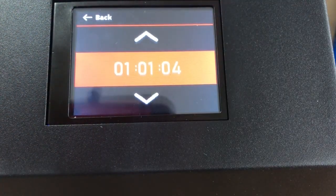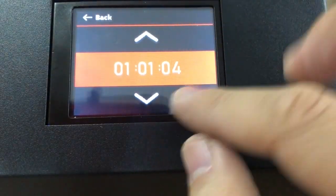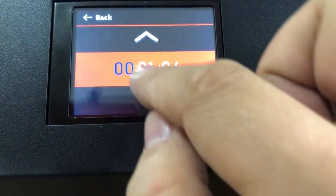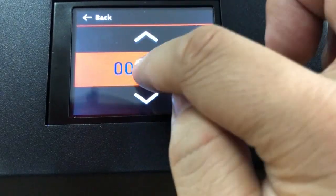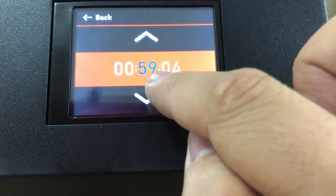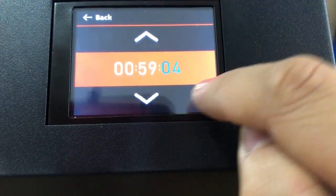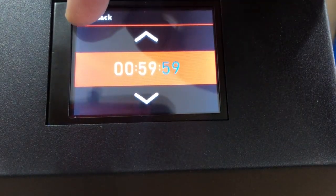You can also set up the timer — how many hours or minutes you want the machine to run and heat. For example, I want this machine to run for 59 minutes, so I set zero hours and 59 minutes and 59 seconds. The time is now set.